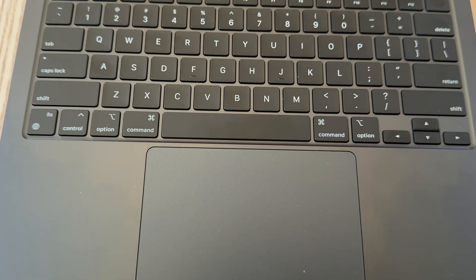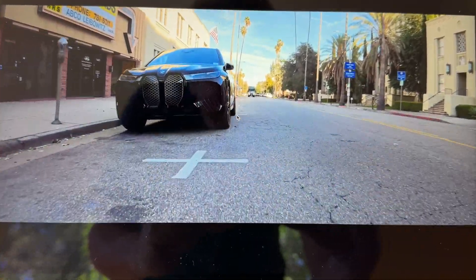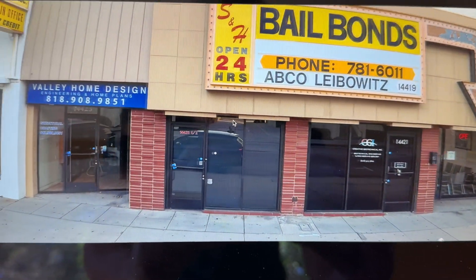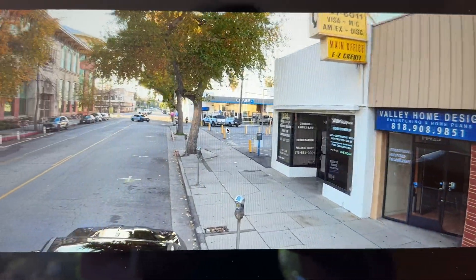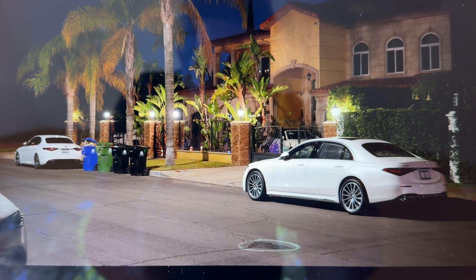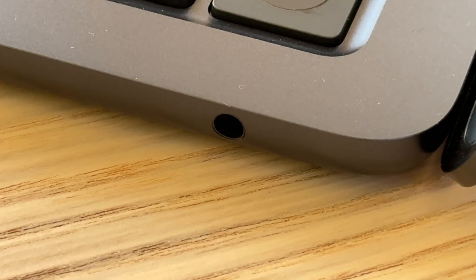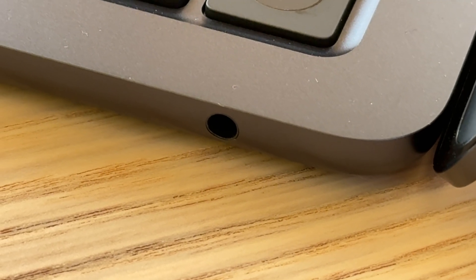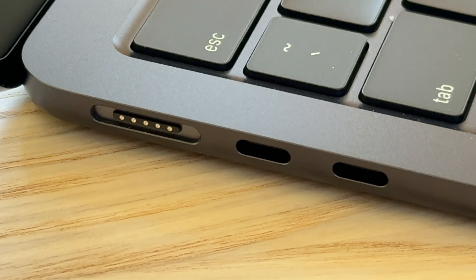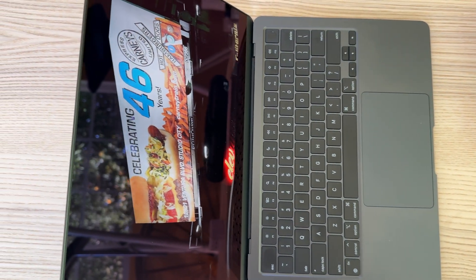Let's take a look at the laptop and listen to it. On the right side of the laptop, you have a headphone jack, and on the left side you have the charging port, the MagSafe, and also two USB-C ports. I hope you enjoy this video and have a wonderful day.